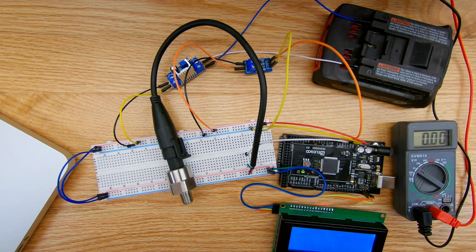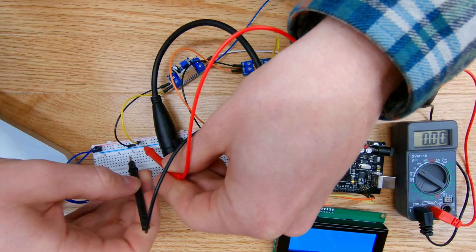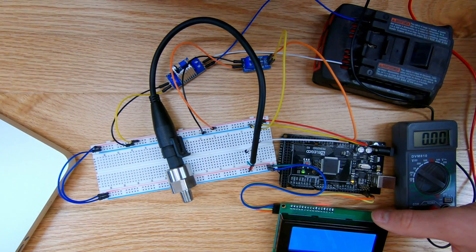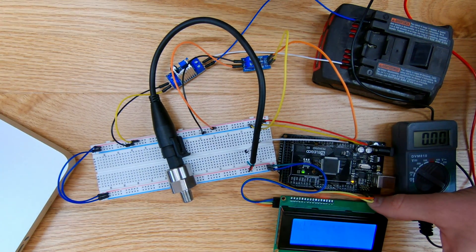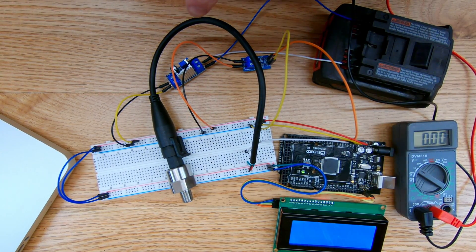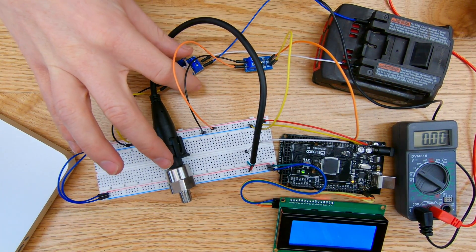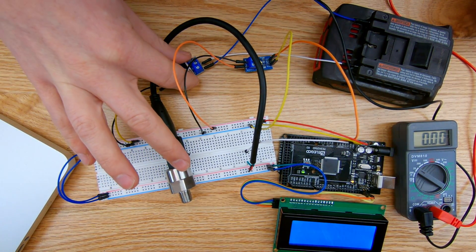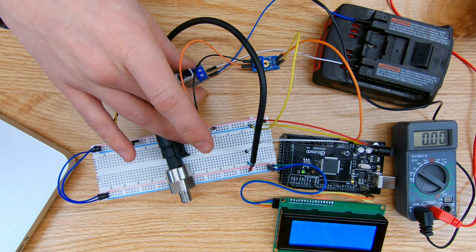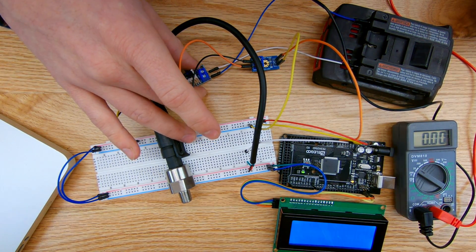My voltage sensor on the display is reading 4.91 volts, while the multimeter coming out of the voltage regulator shows 5.03 volts, so there's a slight discrepancy. Either way, I'm powering this entire project through an 18-volt battery via the voltage regulator. Keep in mind the heat sink will likely get pretty hot if it's drawing much amperage — right now it's just warm to the touch, but we'll need to test on different project sizes.